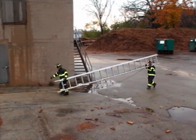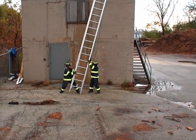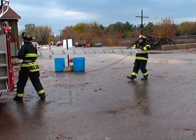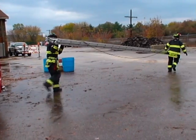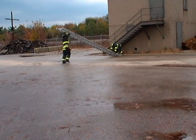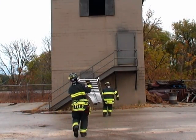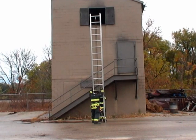From this angle, as the firefighters make their approach, you can see how smooth the transition actually is from the carry to the raise. Here the firefighters are making a direct approach to the number one or alpha side of the building. They've chosen to perform a high-low flat carry. By rotating the fly section down, it's in the position they wanted as they transition from the carry to the raise. Carrying and raising the ladder flat along with proper position of the fly section makes it easier to spot and center the ladder in line with your objective.